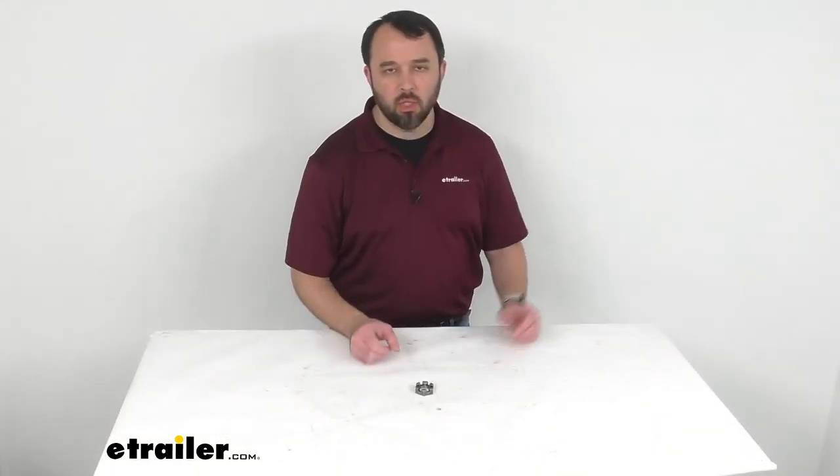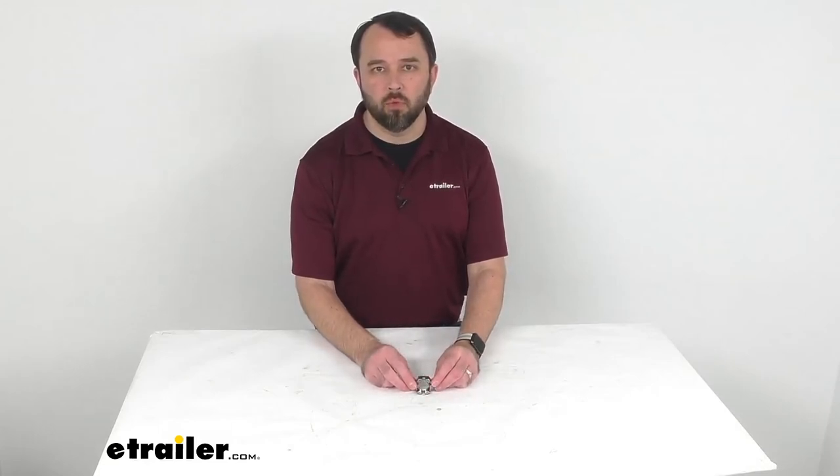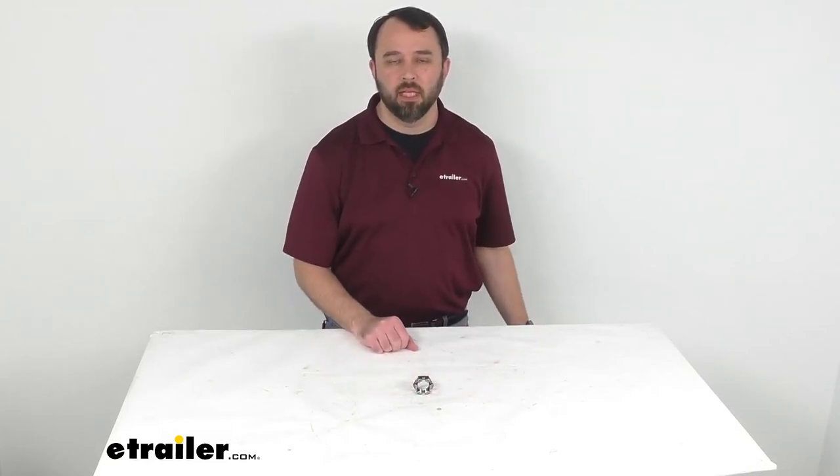And that's going to conclude our brief look today. I do hope that it was helpful for you. Again, my name is Andy. Thank you for joining me.